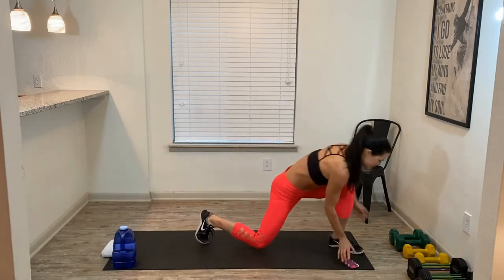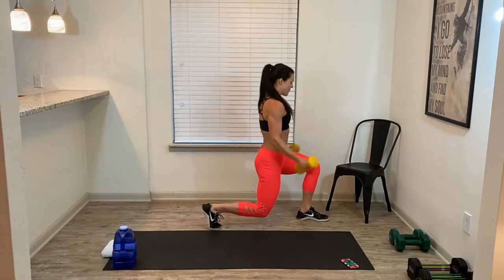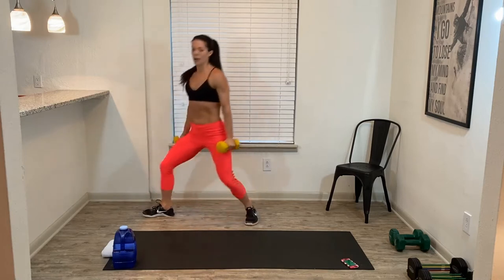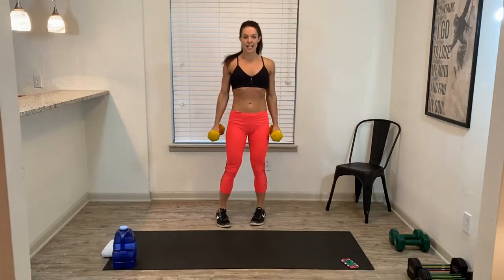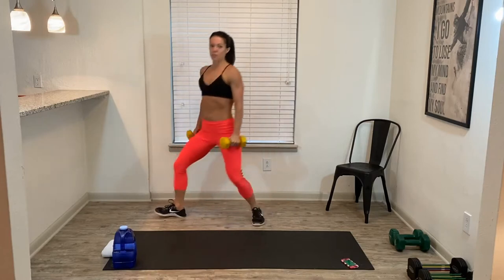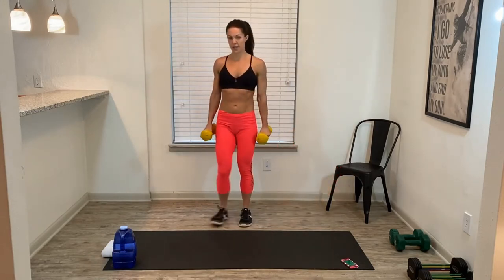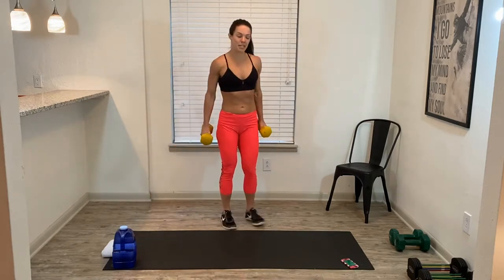Grab your dumbbells. So we're going to do directional lunges — we're going to step, bicep curl, step to center. Step, bicep curl, back to center. Step, curl, and center. Put your feet together. Step, drop, curl, then push back off to center. So you're pivoting. Go! Nice, good job team.